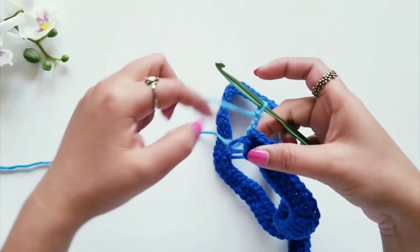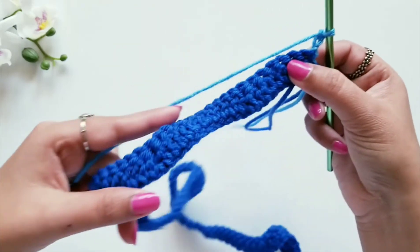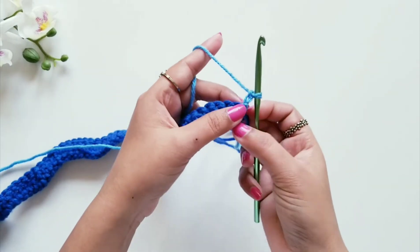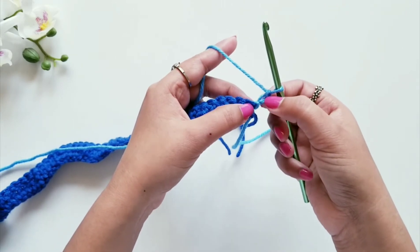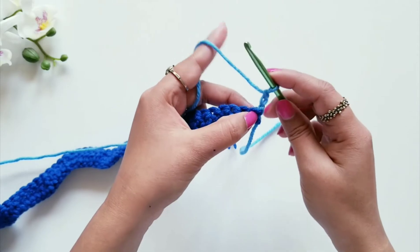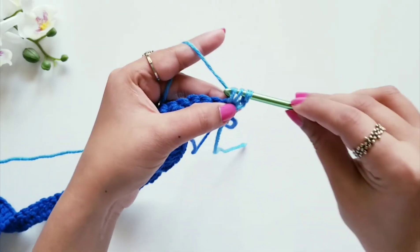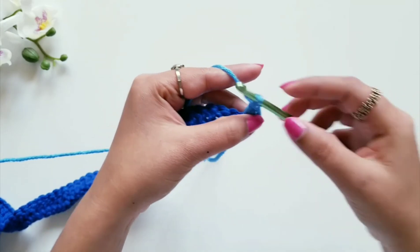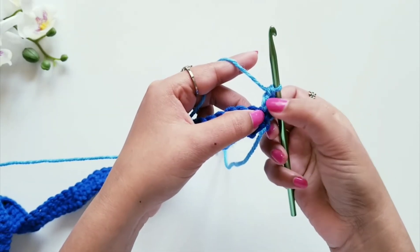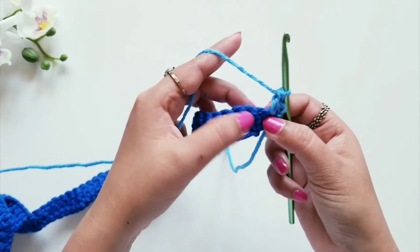For row two, I'll make three chains — one, two, and three — then turn the work. This chain pattern will be considered as one stitch, and in that same stitch we are going to make one more double crochet stitch. So two double crochet stitches in the same loop on both sides, just like before. Now one double crochet stitch each in the next three loops.